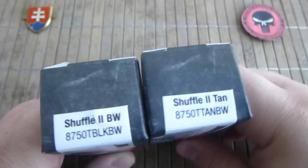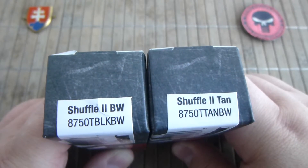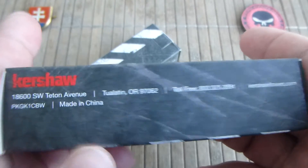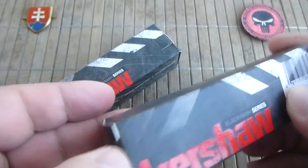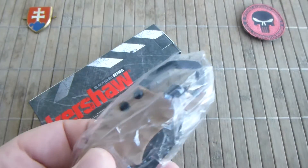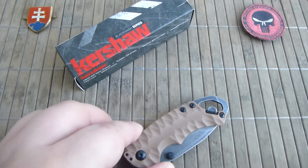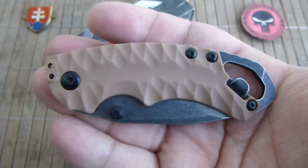They released only two variants and only in one blade finish. This is the Shuffle 2 blackwash in black antenna. You get a really nice sturdy box with all the information. Yes, they are made in China. This is the Shuffle 2.